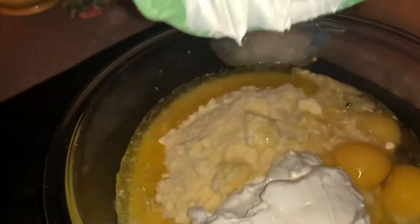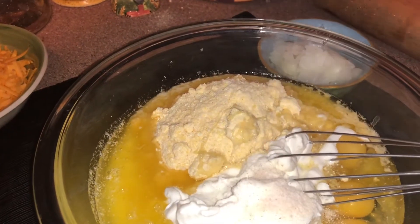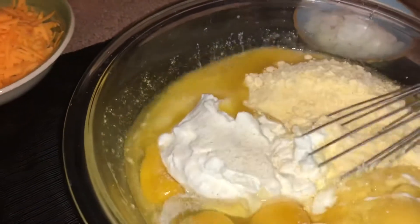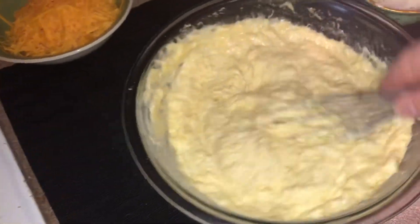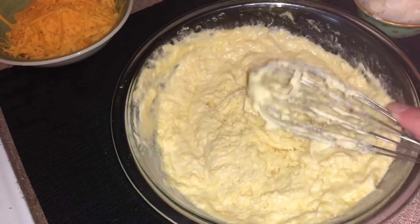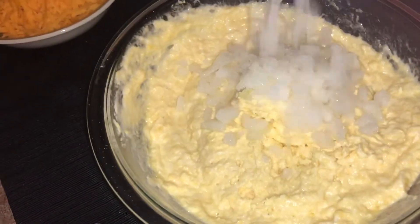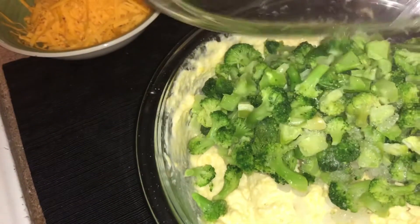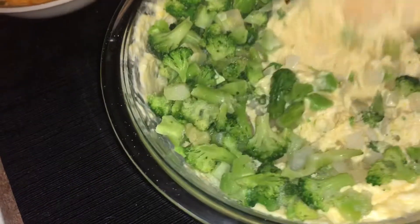I'm going to add one cup of sour cream — or you can use cottage cheese; I didn't have cottage cheese so I used sour cream — and about a teaspoon of garlic powder. I'll just whisk that until it's well combined. Then I'm going to add about half a cup of chopped onions. I'm using frozen, but you can use fresh. I'm also adding one 12-ounce bag of chopped broccoli that I steamed.